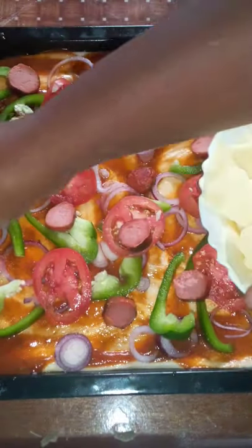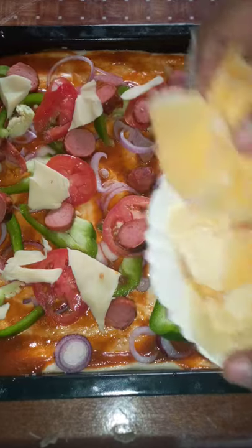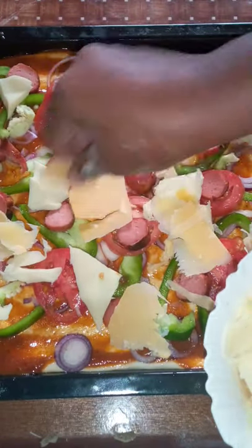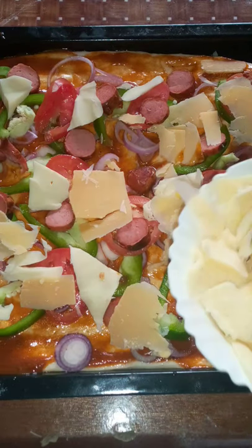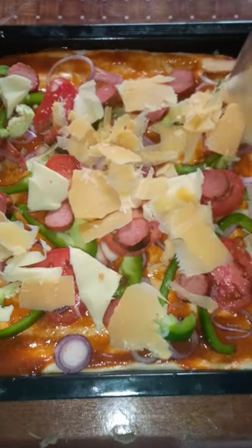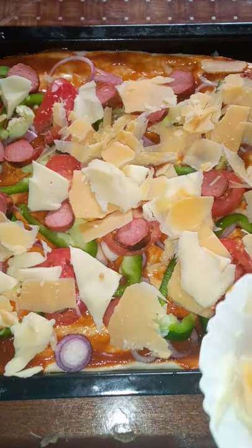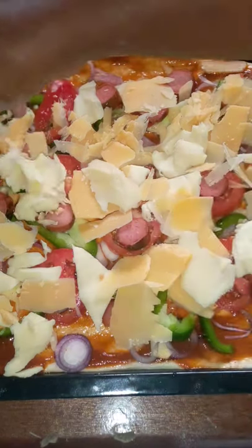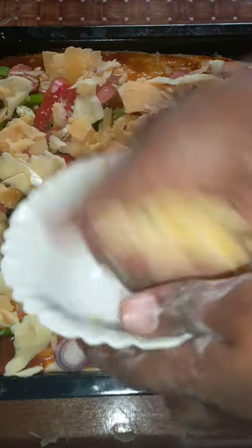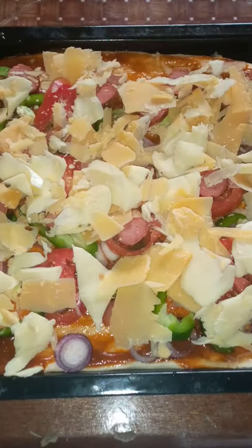Then we go to the shaved cheese. Now this one, because it's shaved, it's not as easy to distribute, but we're gonna make it work. I feel this is easier to do than the grated one. Be generous with the cheese — this is two types of cheese: there's cheddar cheese and there's mozzarella. I really don't like the cheddar; it doesn't melt the way I want. Like that — so it's ready for the oven.